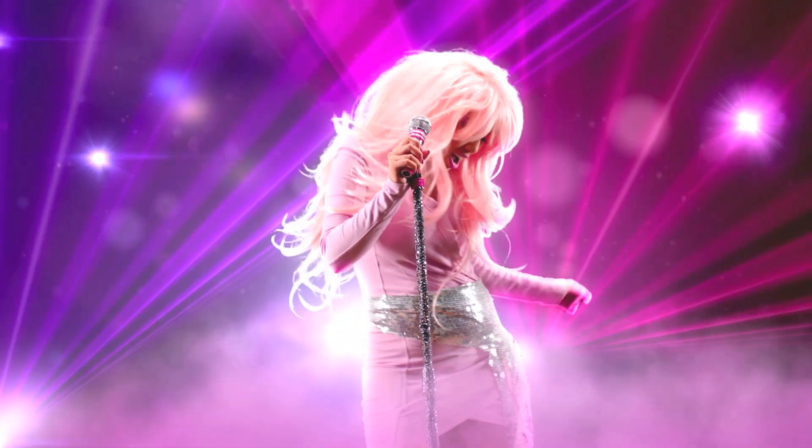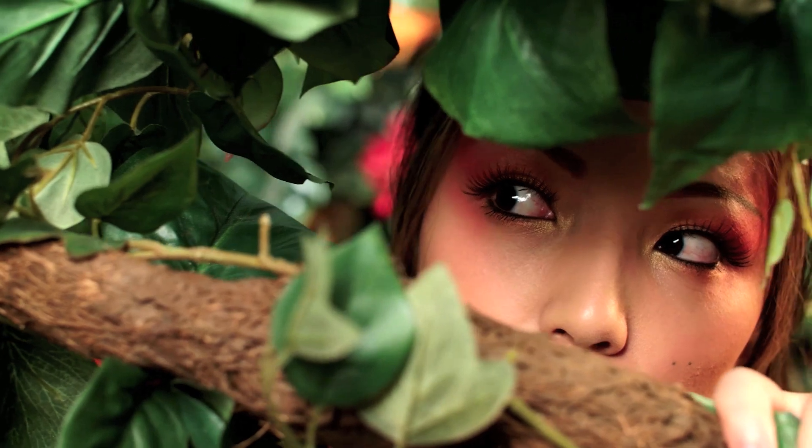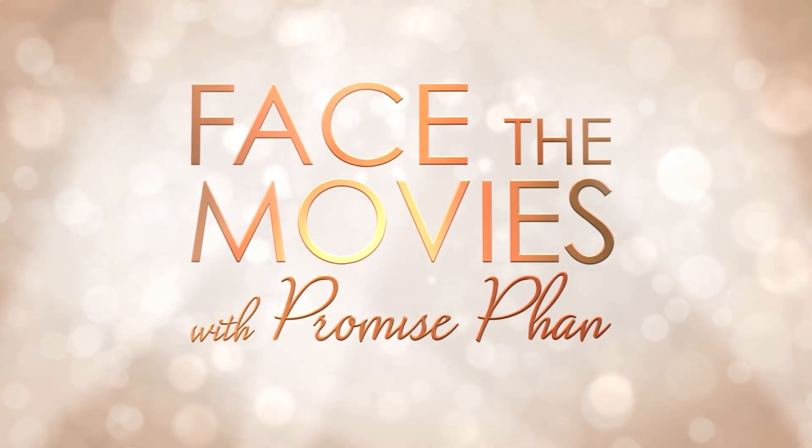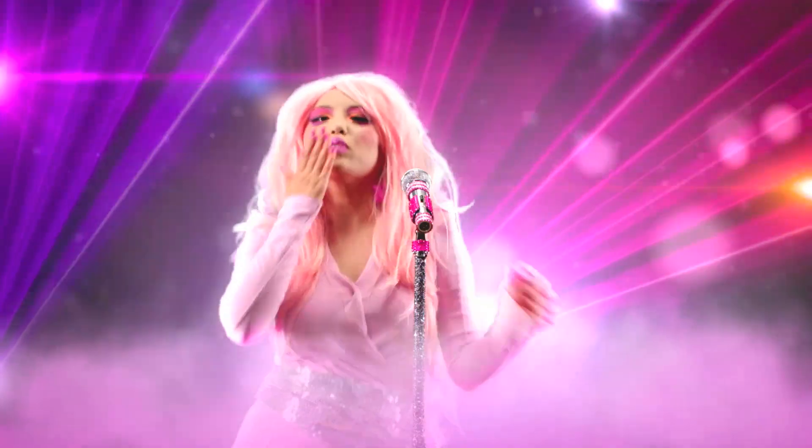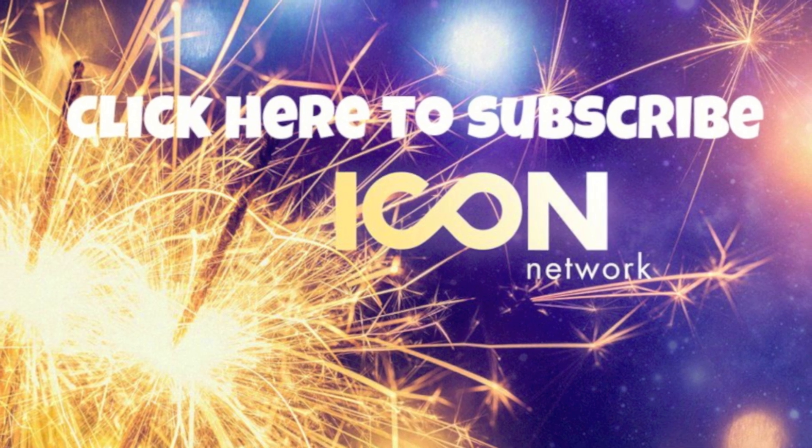Before I leave, I also want to let you guys know that I've been filming some really cool tutorials with Icon Network. My show is called Face the Movies and I've transformed myself into Gem, Tiger Lily, Scarlet Overkill, and much more. So if you guys want to see more movie makeup from me, make sure you guys subscribe to Icon Network.